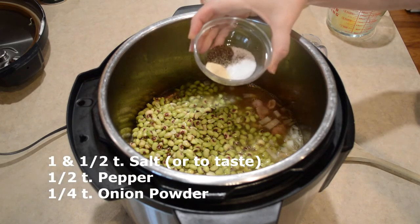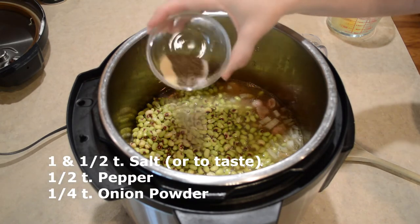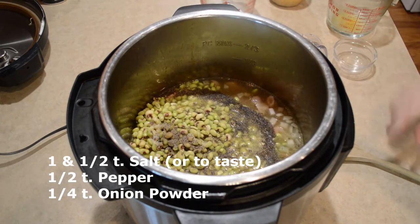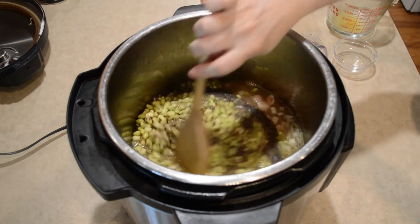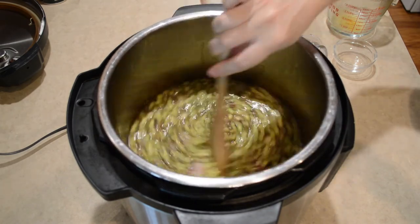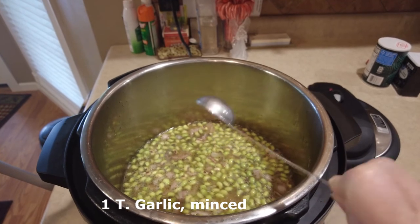You can salt and pepper to taste, but here I'm using a teaspoon and a half of salt, a half teaspoon of pepper, and a fourth teaspoon of onion powder. One tablespoon of minced garlic.